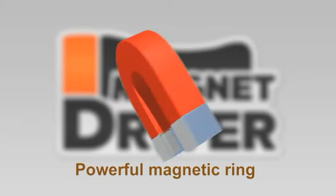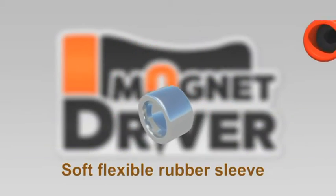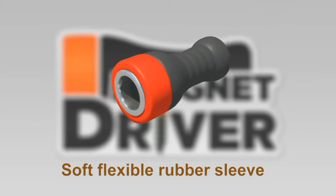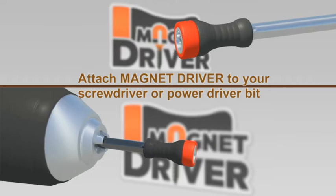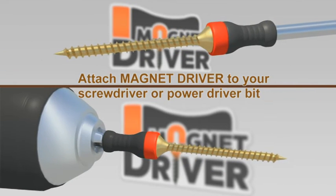The secret is in the powerful magnetic ring, located inside a special soft and flexible rubber sleeve that makes the Magnet Driver's patent system unique. Attach Magnet Driver to your screwdriver or power driver bit just like this.